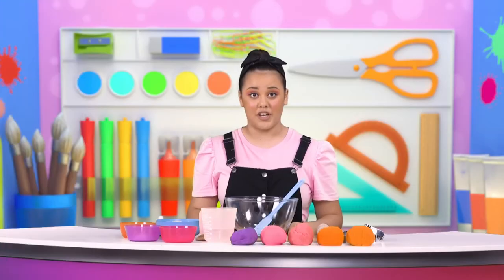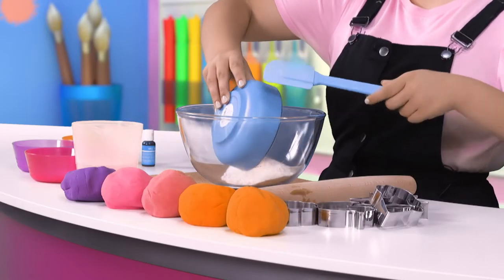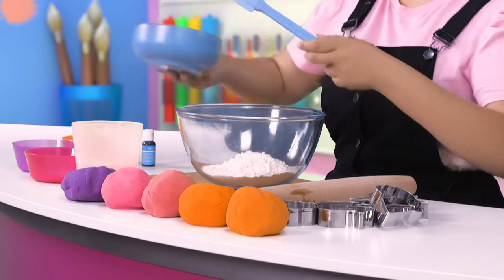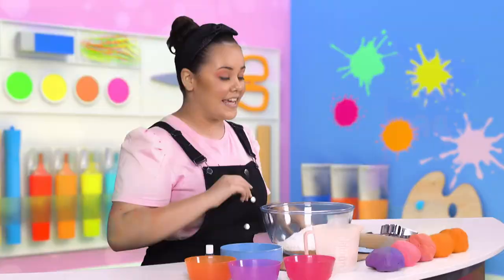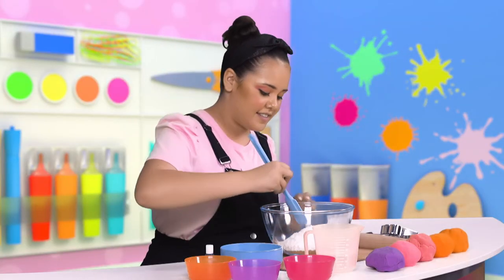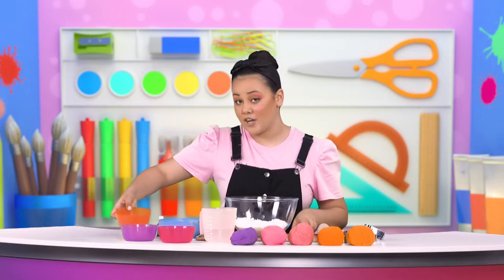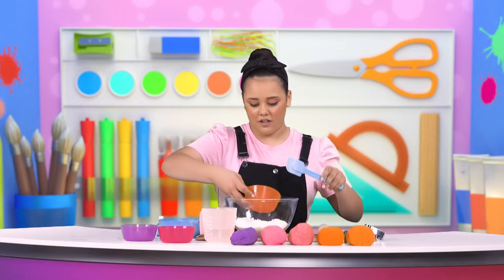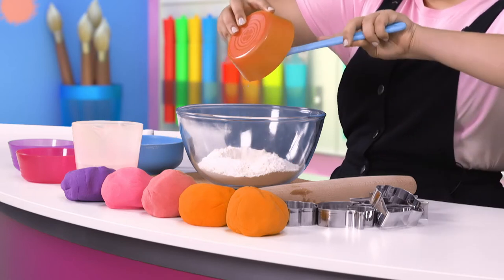The first thing that we're going to do is combine all of our dry ingredients into the bowl. There goes the flour and our second dry ingredient is salt. Then we're going to create a well in the middle of the dry ingredients. Now we're going to add our cooking oil to the middle of the well. You can use your spoon to help you get it all out of the container.